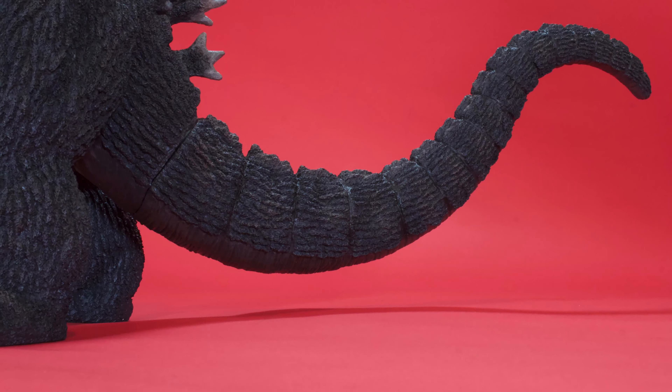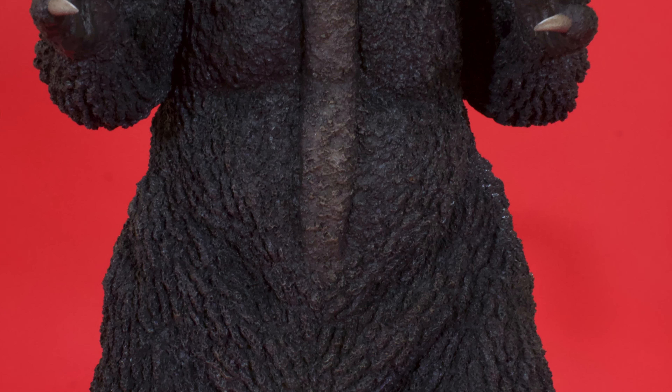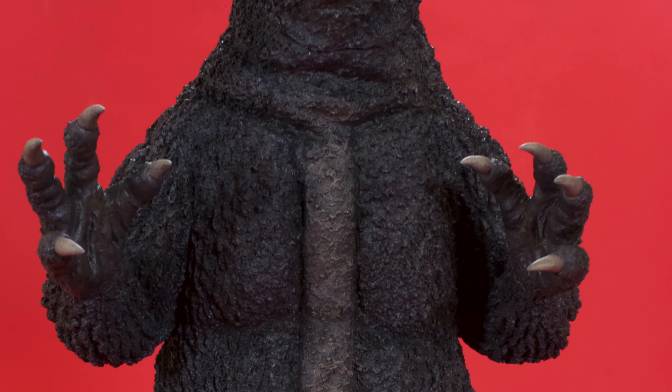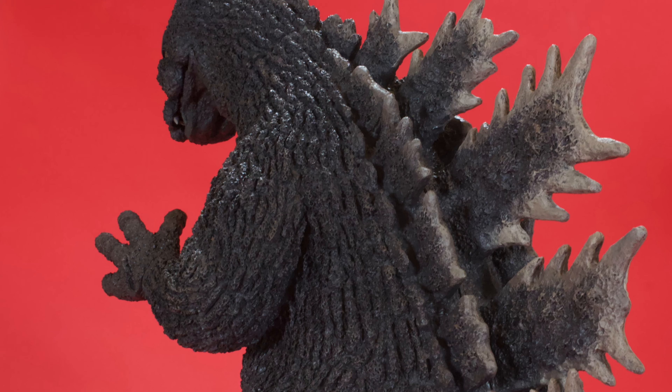One thing you might notice is that it doesn't need a tail stand. This thing has been engineered to stand balanced perfectly as is. The tail goes in as a separate piece and everything still balances nicely. As for the detail — resin captures a level of detail that vinyl simply does not. It is crisper, it is deeper, more defined grooves. If the X Plus 30 centimeter was HD, this is 4K. The scales and tree-bark texture on his skin are incredibly crisp.